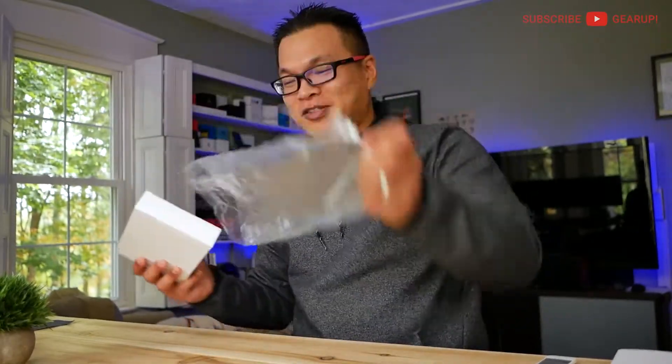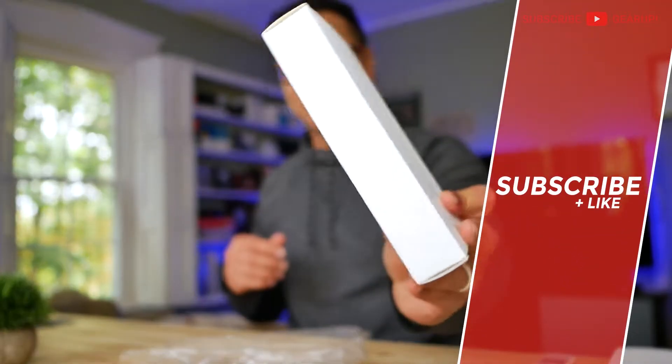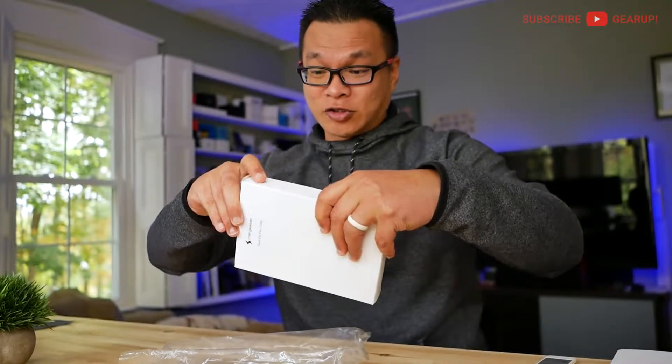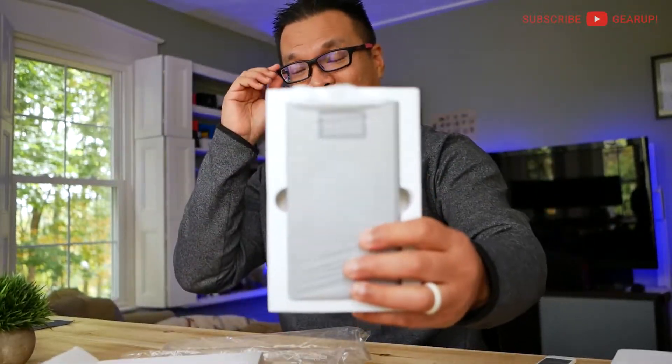First thing right off the bat, you'll notice that the packaging is really plain. It's probably because it's an early adopter kind of thing — it's on Indiegogo still and it's going to be finalized at the end of the month or something. So hopefully the packaging improves. If this is taking too long, you can always fast forward.